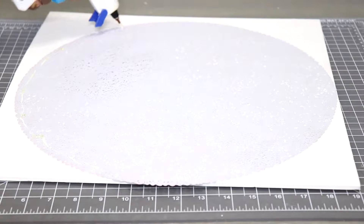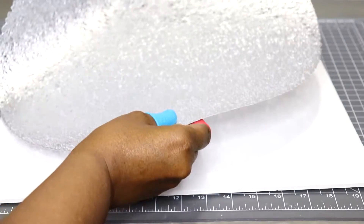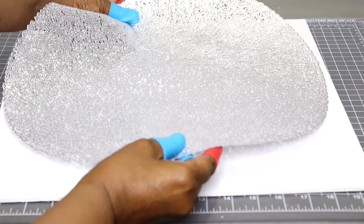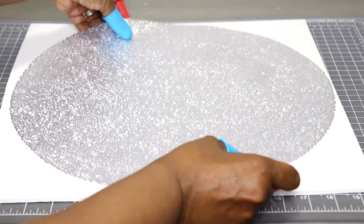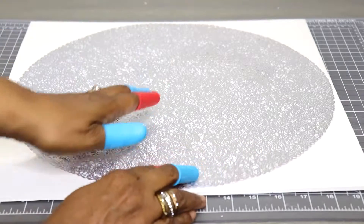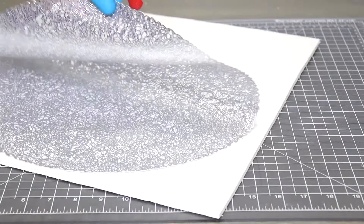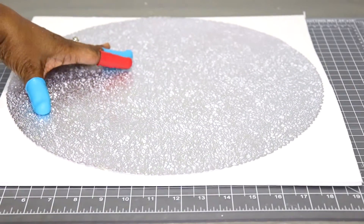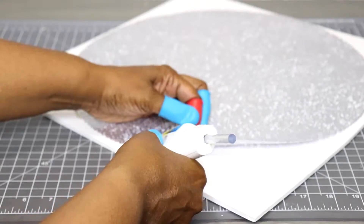I only applied the glue to half of the placemat because it would be easier for me to adhere it. I'm just going to pull back the part that doesn't have the hot glue on it and apply it in sections, just keep applying the placemat to the foam board.